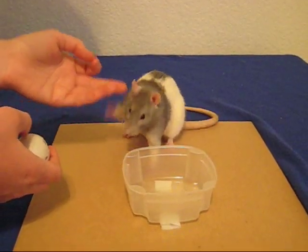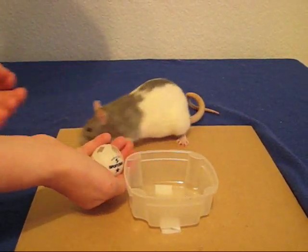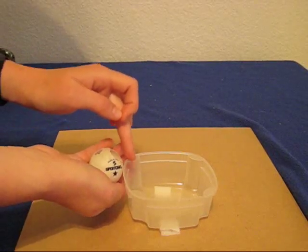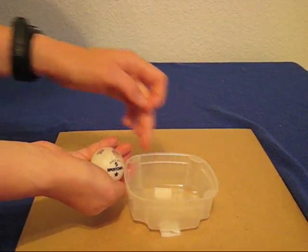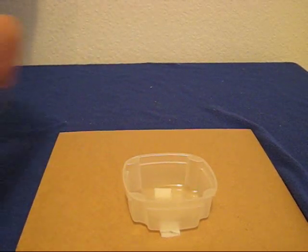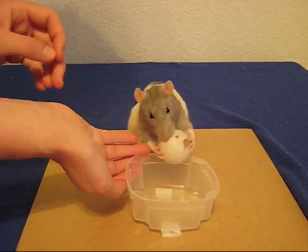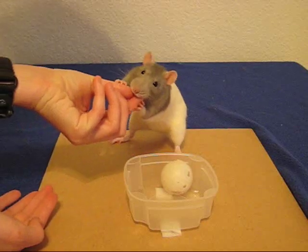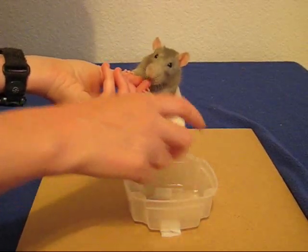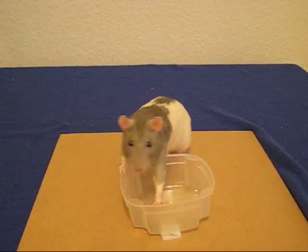When the rat is used to getting treats for picking up the ball, then you want to position the ball so that it's right next to the hoop. Now all that the rat has to do is pick it up and it will go in. Here she is picking up the ball because she knows that she will get a reward for picking it up, and naturally it goes into the hoop. Make sure that the ball is positioned so that it's going to roll in there without the rat doing much of anything.